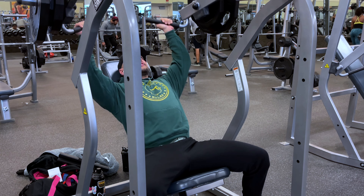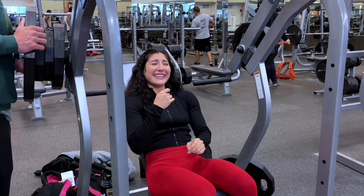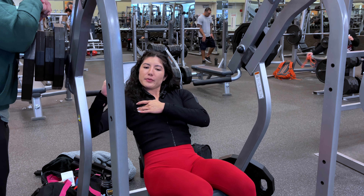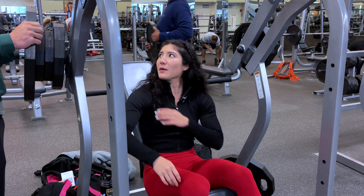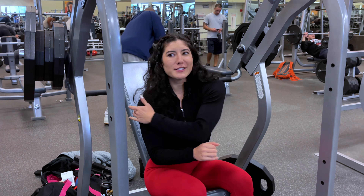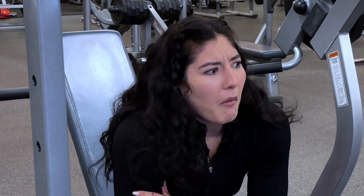I'm scared for snowboarding season because I always dislocate this one shoulder — not even because I fall hard, I think I'm just hyper-flexible, double-jointed. Every time it's just like oops, it's off and I kind of snap it back on.